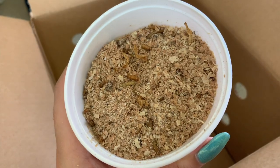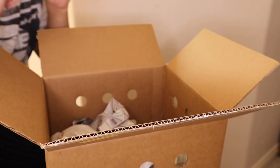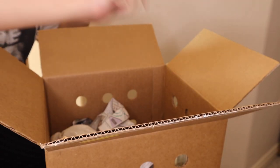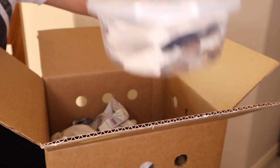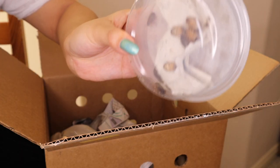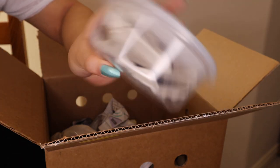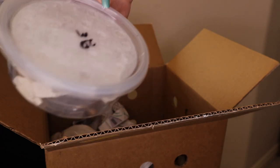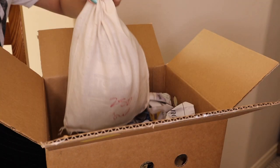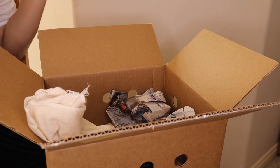I'm really excited for these — they are my favorite feeder insects. We have 20 medium dubia roaches packaged really nicely with egg crates. Dubia roaches are one of the healthiest options you can offer your reptiles, so I'm very happy about this.